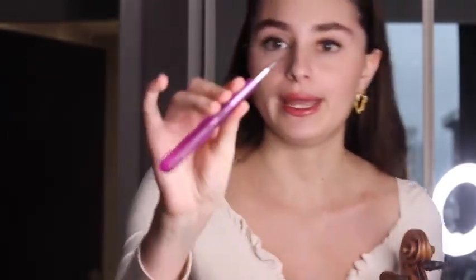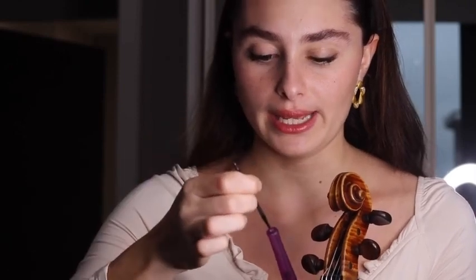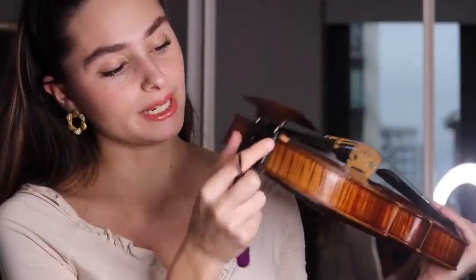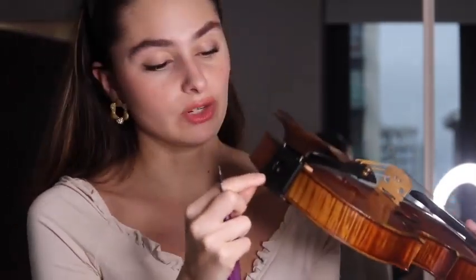They also include a stick like this, which is useful for adjusting your chin rest — it has two ends: a thin one and a long one. The way it works is that you have one part which is holding the chin rest, and then the chin rest itself.